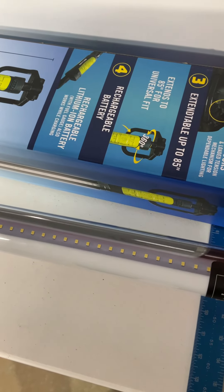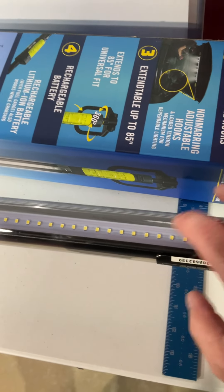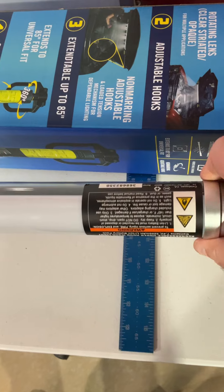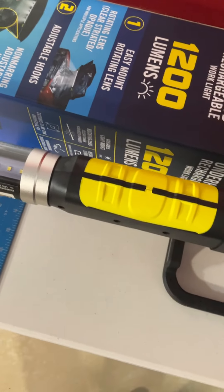It rotates. You can rotate the plastic globe on it and diffuse it as much as you want or not. That sticker's coming off though — I don't know why they would put a sticker and block a quarter of your light, but other than that it's a true Harbor Freight product.